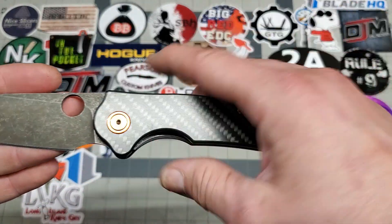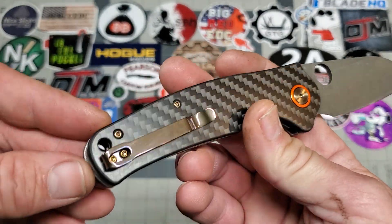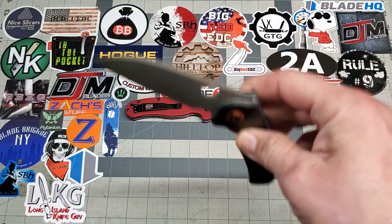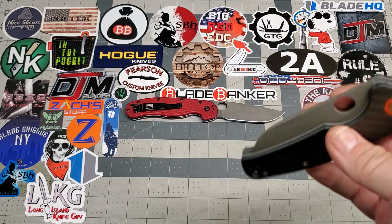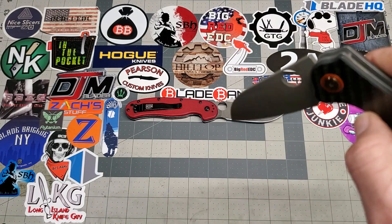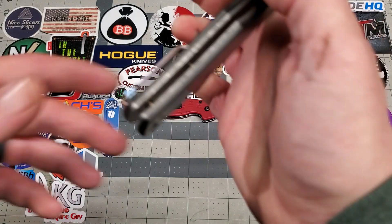This is the carbon fiber variant. Bronzed the hardware, all the goods. Super smooth action, good deployment. Everything works perfect on it.